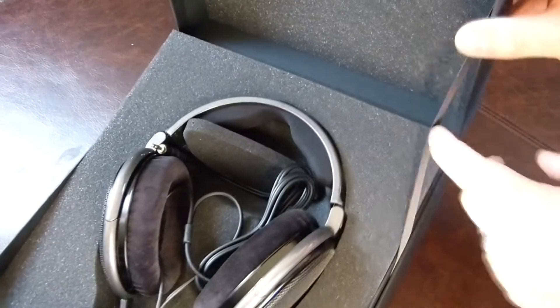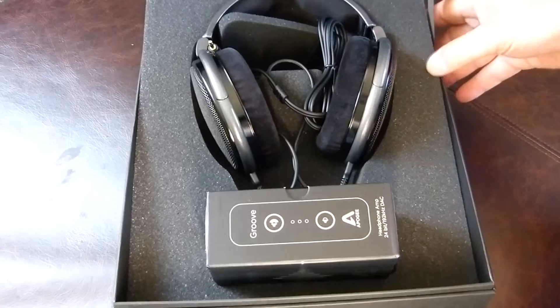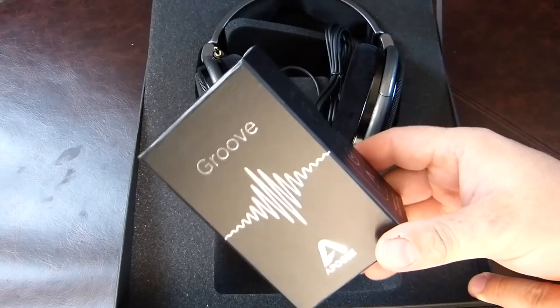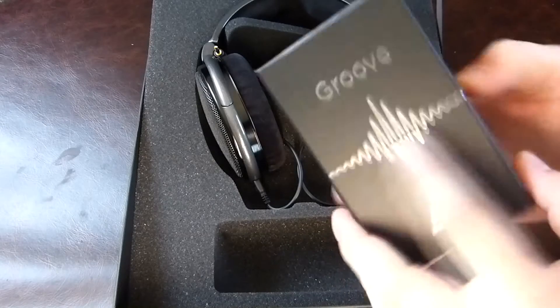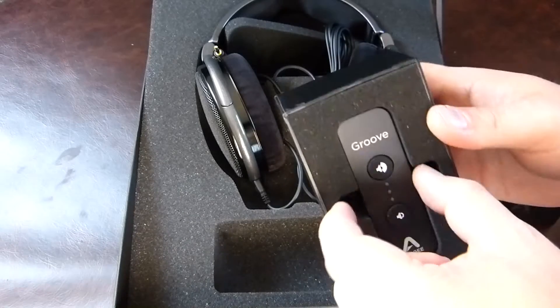Opening it up there's a little bit of satin material to present them to you — very nice indeed. So the Groove is a headphone amp, a DAC, 24-bit 192 kilohertz. It's got a nice Apogee logo on it — open her up and there it is.